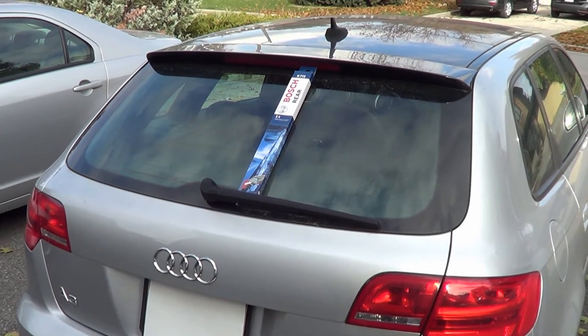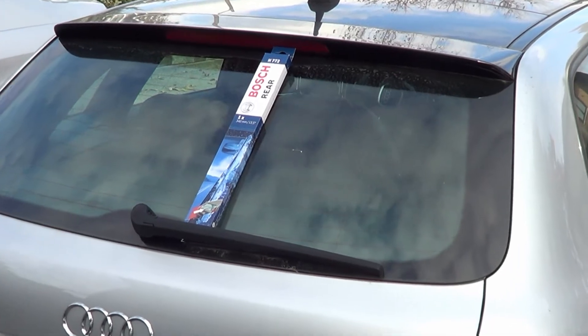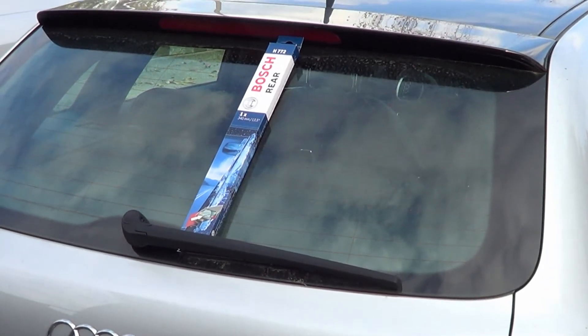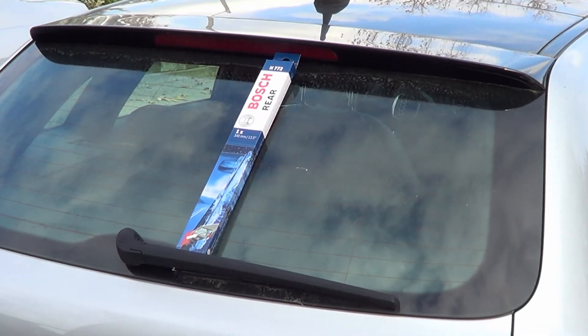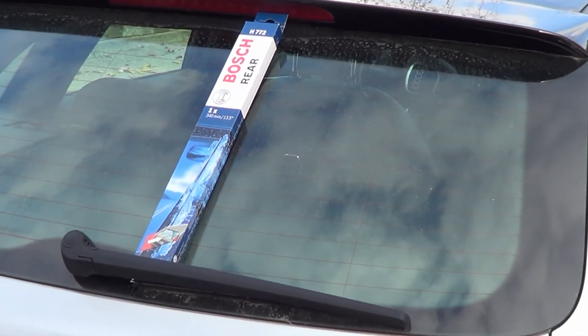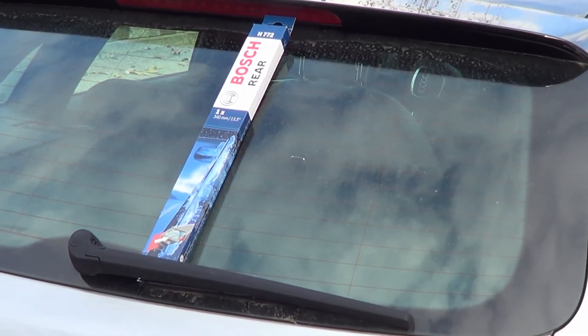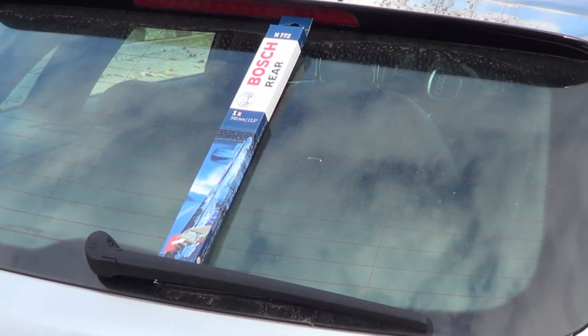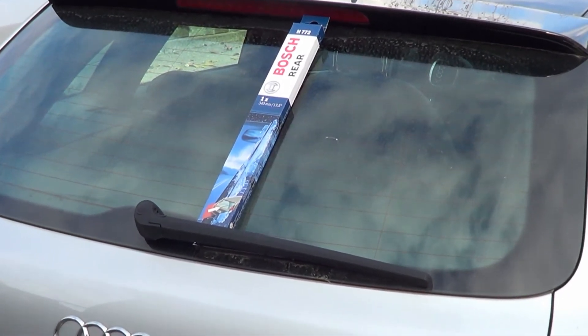Because we're dealing with a German car, I always like to use Bosch. Now in this case you've got to make sure you're using the right wiper blade — in this case it's a Bosch rear. That's quite important. You can't just go out and buy a 13-inch wiper blade and think it's going to work on your rear window. It just won't. So stick to Bosch and make sure it fits your car.